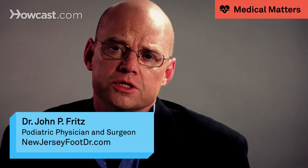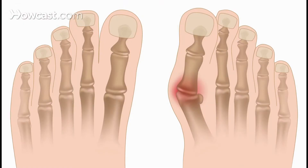A bunion deformity is typically characterized by a large bony prominence on the inside of your foot. It can be quite painful, especially with shoe gear.